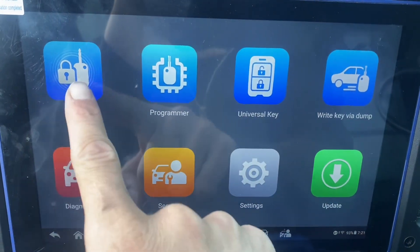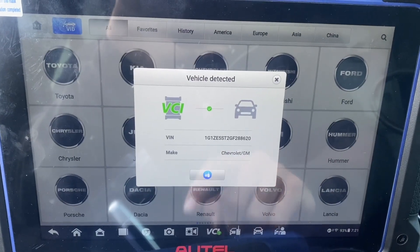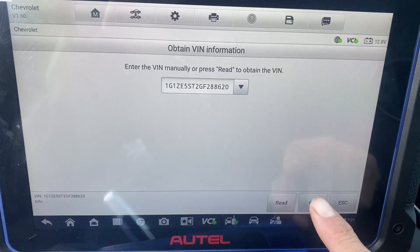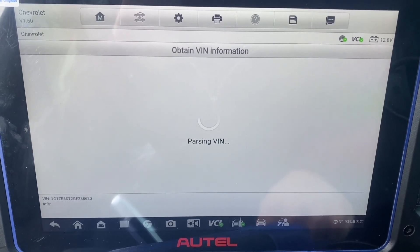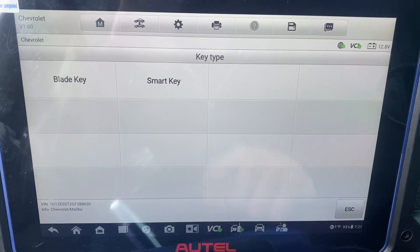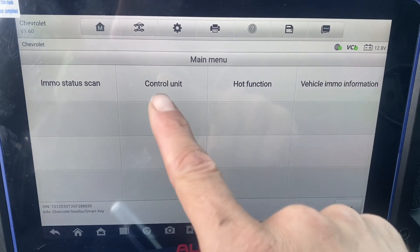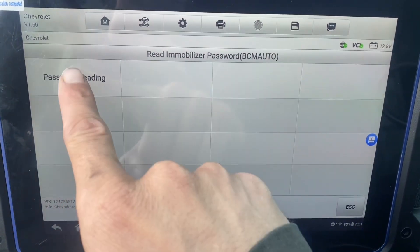Let's go to IMMO. Let's talk to the VIN — we'll go right to it. Chevrolet. It's a smart key. Control the unit — read immobilizer password. Password reading.